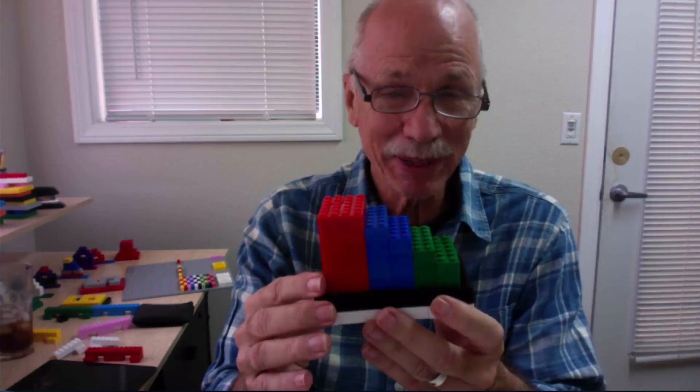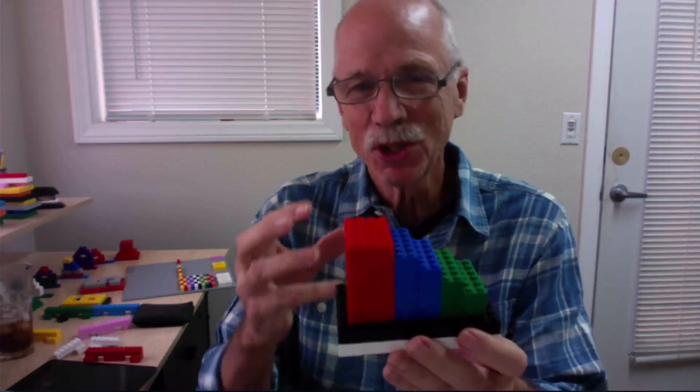Beginning, middle, and end of an essay, of a book, of anything, of a math process. By making it visual and physical, and making it out of plastic bricks, we automatically increase the engagement.